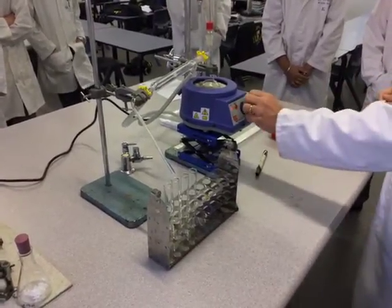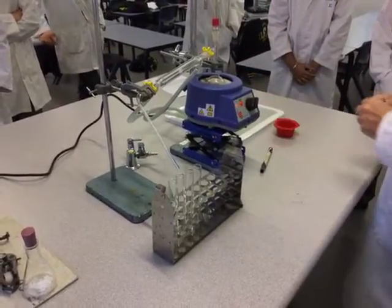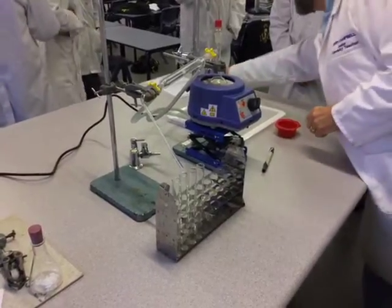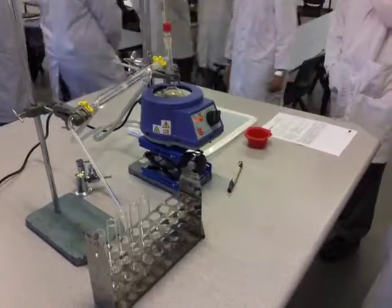Is everybody happy to get started on that? Remember, do not turn the kit on until I've come past and done a check. Make sure you've got your practicals at your bench, because I'll come through and mark for assessment today.